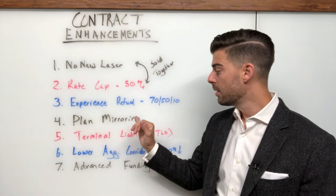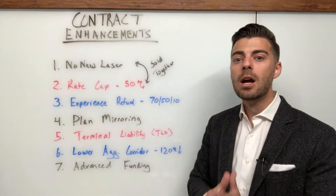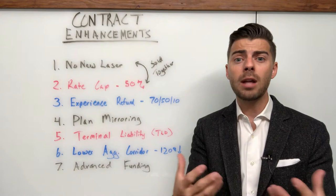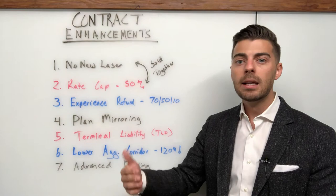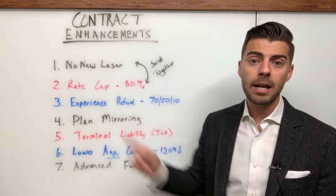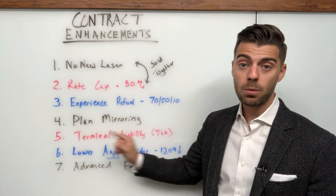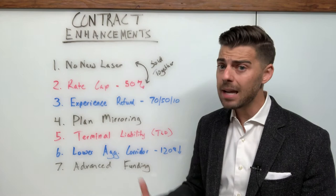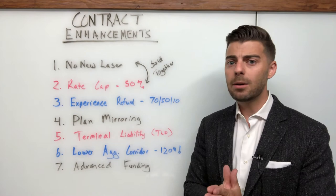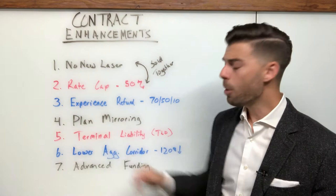Plan mirroring. This one is vital, but difficult to quantify because there aren't necessarily financial calculations attached to it. Plan mirroring is effectively the carrier saying they will pay claims based on that self-funded employer's underlying plan document. So even if there are eligibility discrepancies between how the stop loss policy would typically reimburse versus the plan document, the carrier will review the plan document and say, we will mirror your plan document — that's effectively the Bible for claims payments. This is one you definitely want to make sure is on the case, and it may affect whether you place business with a carrier if they don't offer it, especially when it comes to errors and omissions.